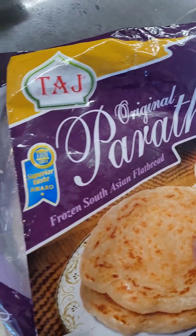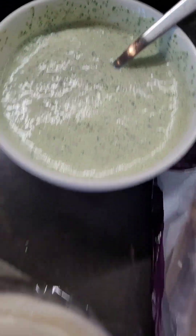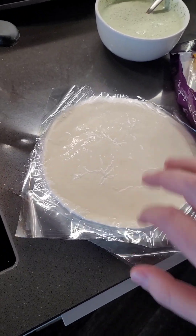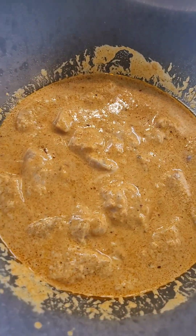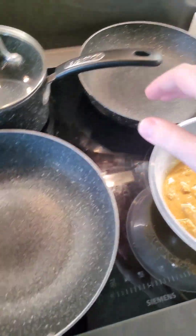I'm making a kati roll. This is what I'll be using: frozen paratha, chutney, and the chicken here has been sitting out — marinated for about two hours — and everything is kind of ready to go.